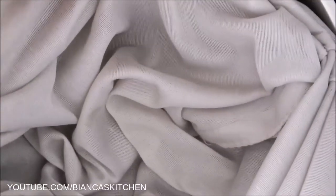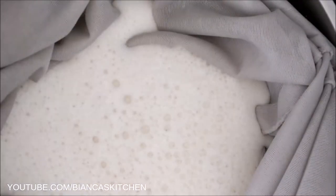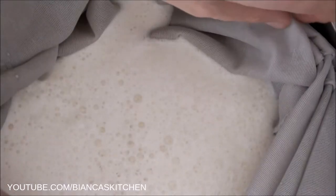Place a strainer on a pot and line it with a cheesecloth or laundry mesh wash bag. I bought mine years ago but a link to a similar wash bag can be found in the video notes. Pour the liquid into the strainer, then close and twist the cheesecloth or wash bag and squeeze out as much liquid as possible.